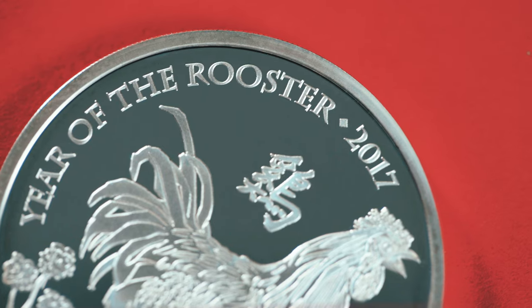So next year is the year of the dog. The dog is once again full of energy, very bouncy.